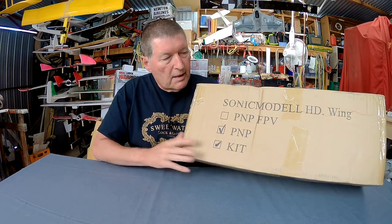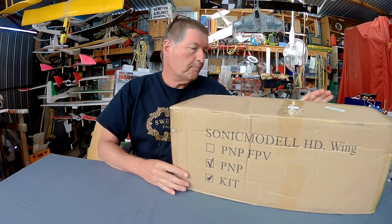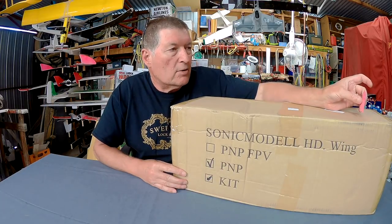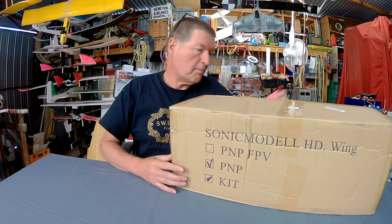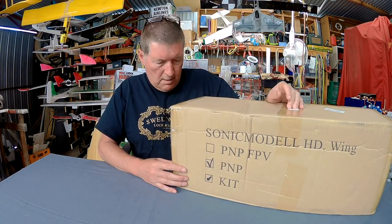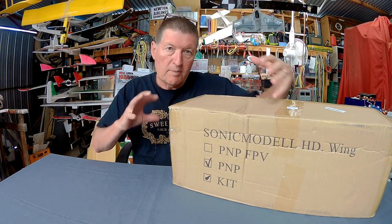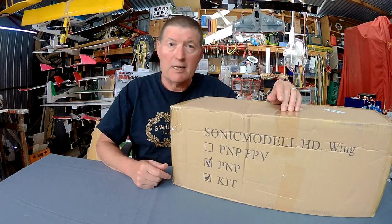Greetings folks, I am a lucky boy. I have a Sonic Model HD wing to play with from Banggood. This Sonic Model HD wing has been around for quite a few years under different names. Readymade RC called it the Mako, and Hobby King rebranded it as the Skyray, but it is actually the Sonic Model HD wing. It's about a 1.1m wingspan FPV wing with lots of space in the fuselage for FPV gear — a perfect size for medium range cruising around.